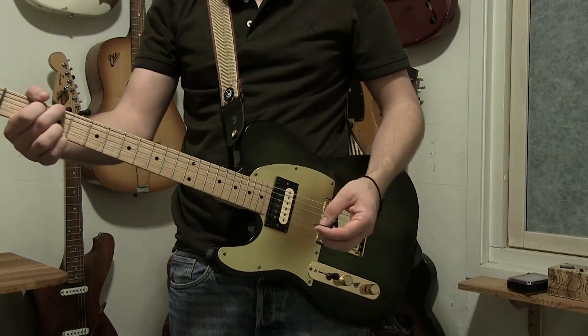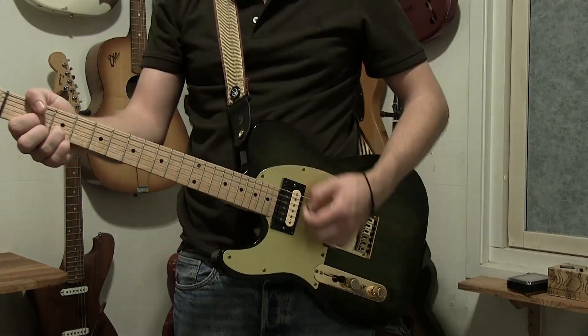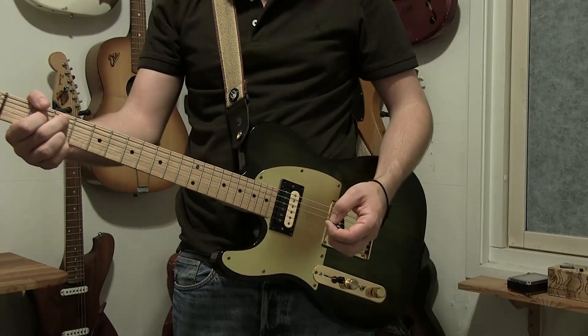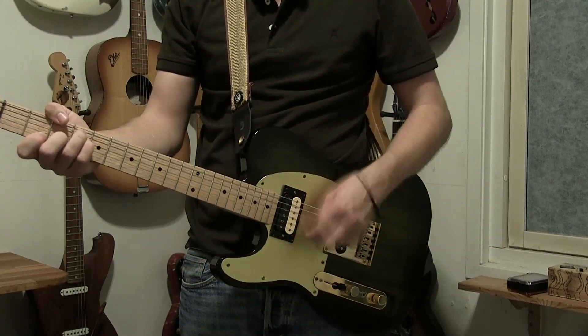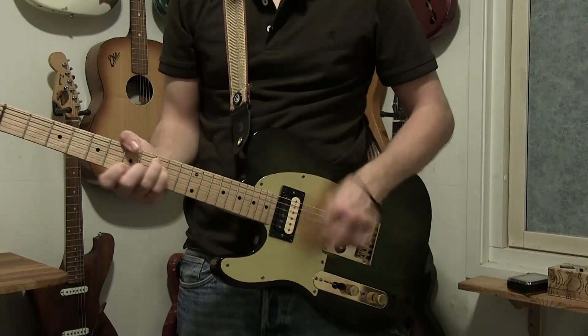If you like the video, let me know by pressing the like button. If you have any questions or want to talk to me about either of these guitars, do so in the comments below. I look forward to talking to you guys, and thanks so much for watching.